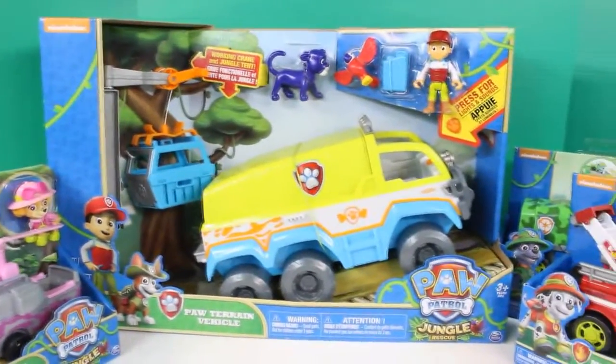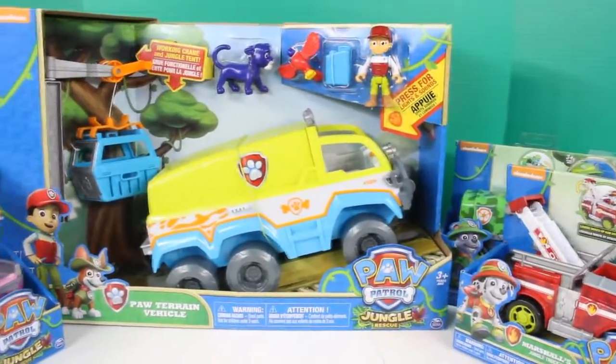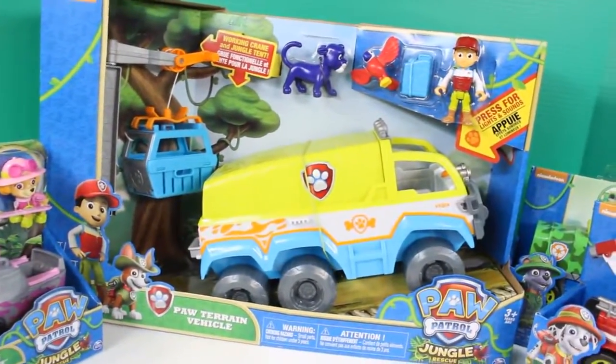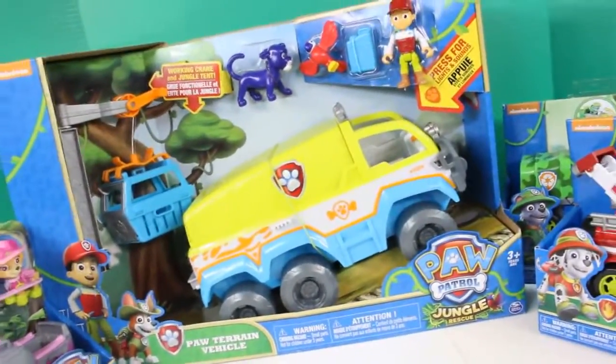Hey guys, welcome back to Just For Fun 290. Today we're going to be opening up all these awesome jungle rescue Paw Patrol characters. We also have this Paw Terrain vehicle. Stay tuned for the awesome story of when they saved the blue jaguar.